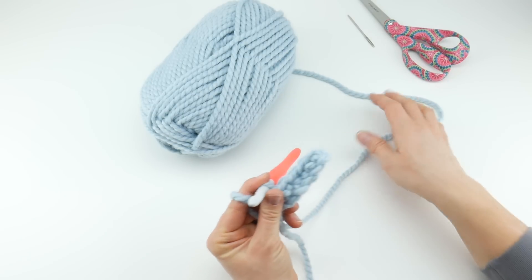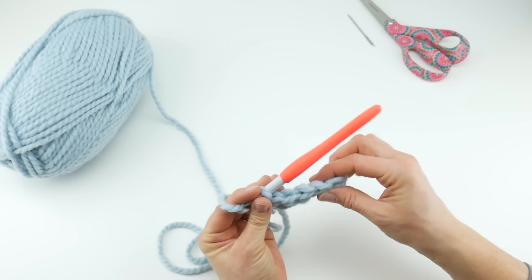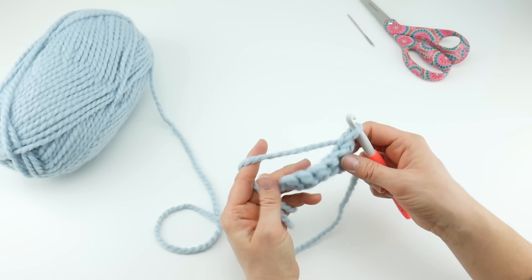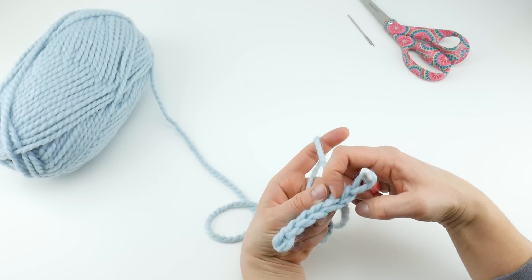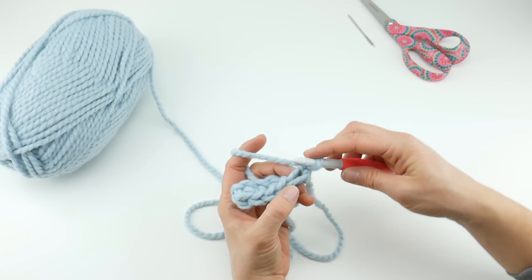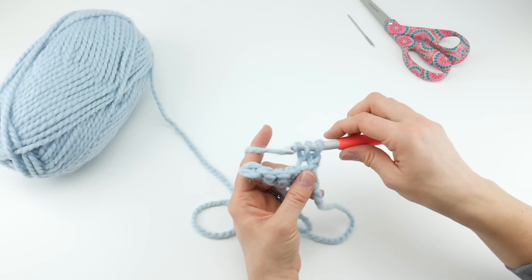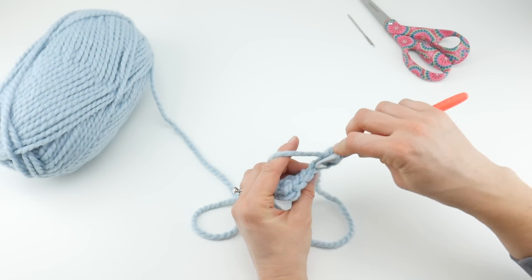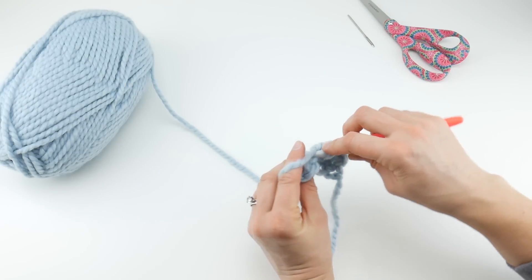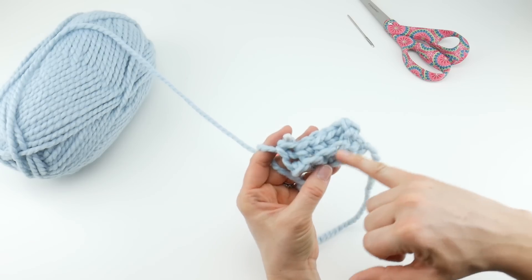Now we want our hat to have that traditional ribbed brim. What we need to do is work into the back loops of our stitches. Chain one and turn. The top of your stitches are V's — you have your front loop here and your back loop back here. Working into the back loop only will create a ridge and give you that traditional ribbed look for the brim of your hat. Insert your hook into that back loop and work a single crochet — bring up a loop, wrap yarn around hook, bring it through both loops. See how it leaves a little ridge in the front? This also gives you a nice bit of elasticity for your hat.